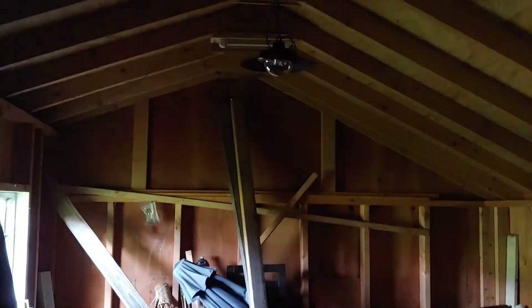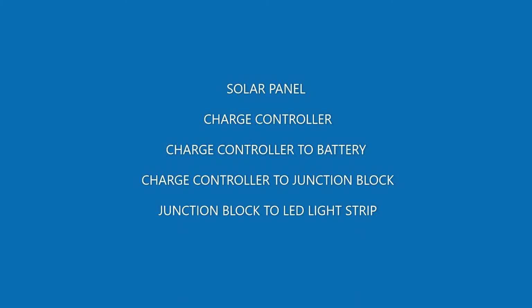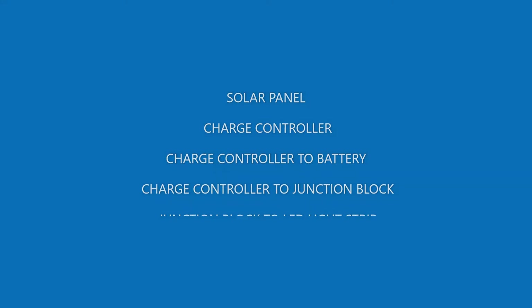To summarize my system: it's basically solar panel connected to the charge controller, charge controller connected to a battery, charge controller to a junction block, and junction block to LED light strips. Thank you for watching — product links are in the description. Help support the channel by using the links below, and you can also save money on your purchase.